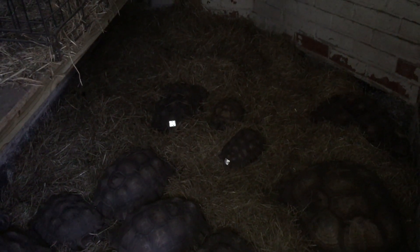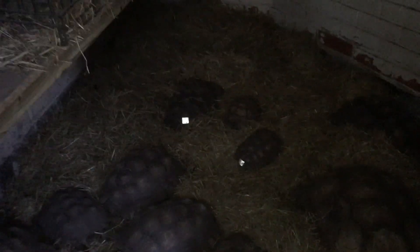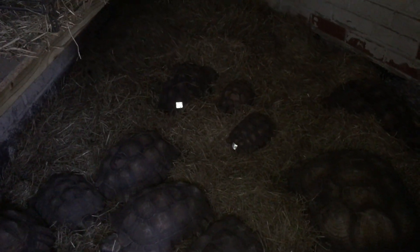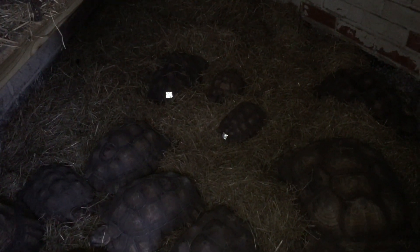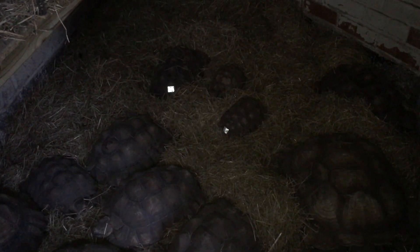Hi guys, just doing a little update. Some of my smaller tortoises — I don't know if you can see them over there — hide. They don't always come home at night. They hide under a bush, which can be quite annoying trying to find them.